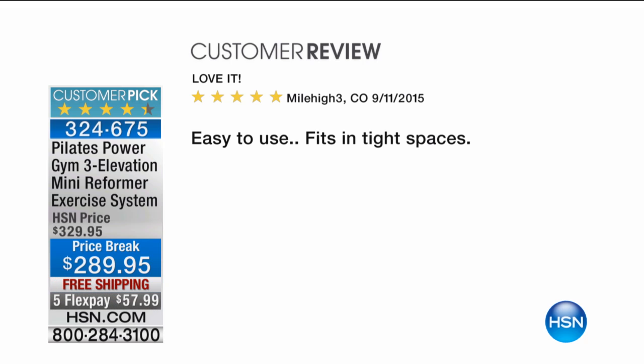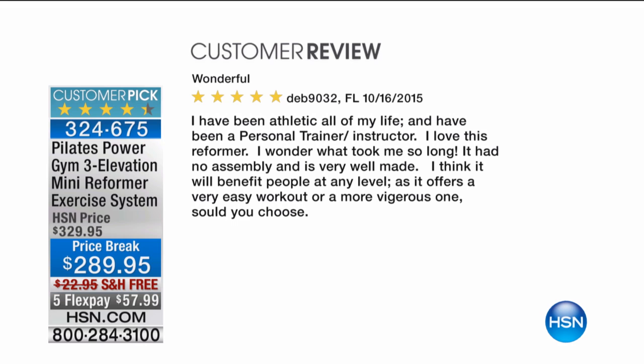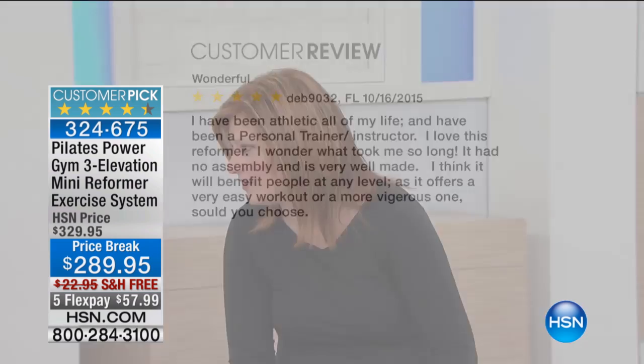Simple and to the point: 'She loves it. Easy to use. Fits in tight spaces.' It's compact and doesn't take up a lot of space, so if you're challenged by space, you'll love this. And from Devin in Florida: 'I have been athletic all my life and have been a personal trainer and instructor. I love this reformer — I wonder what took me so long. It had no assembly and is very well made. I think it will benefit people at any level as it offers a very easy workout or a more vigorous one should you choose.' She's a personal trainer recommending it — that's a big deal.